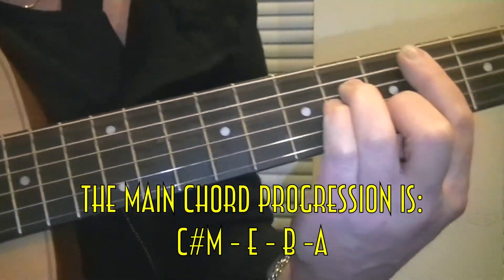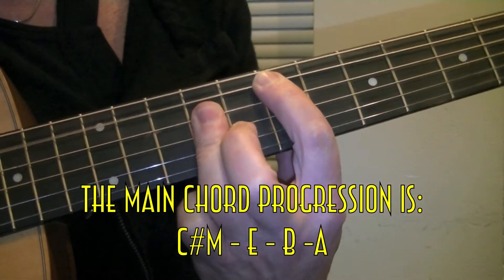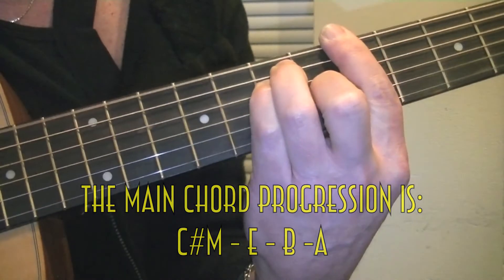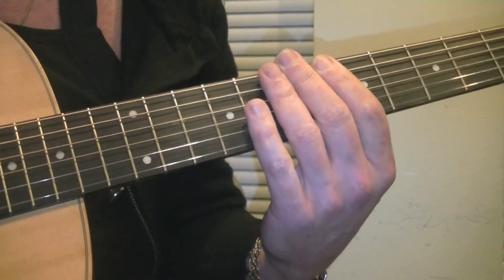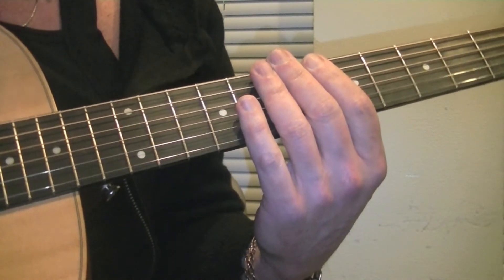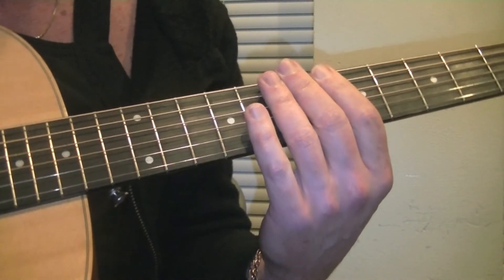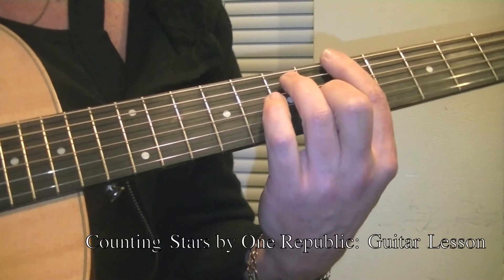Let's go through all four chords. Let me give you a little tip. When you are moving from bar chord to bar chord and you are doing fingerstyle guitar, you typically are going to strike one of the notes first. And that's the note you want to put down first.